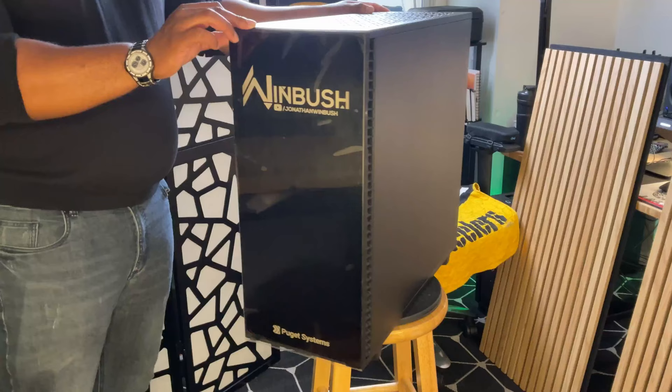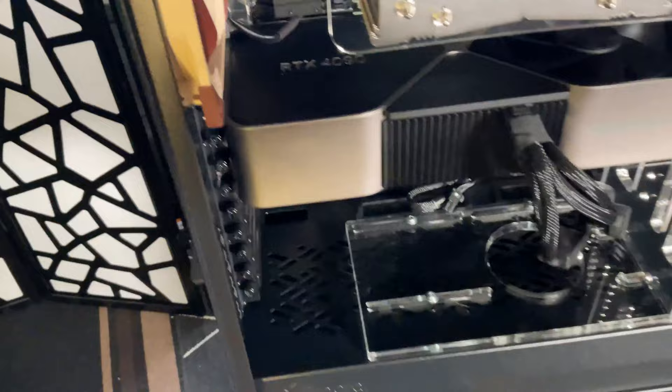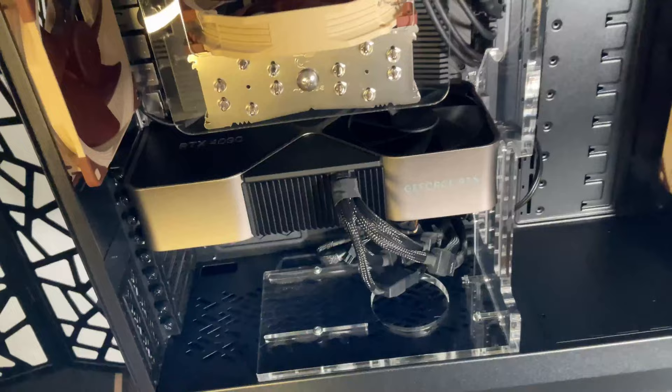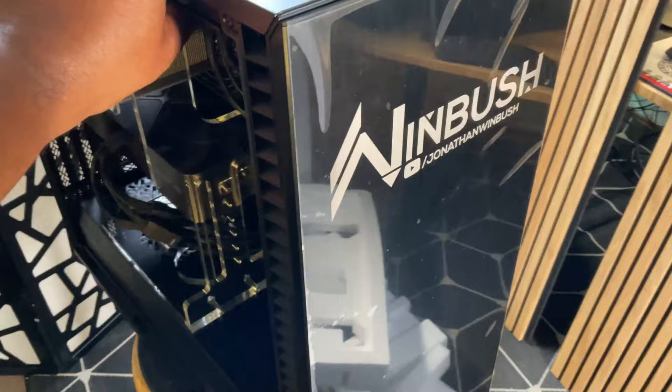Of course I couldn't build a brand new desk without having a brand new computer built as well, so that brings me to my custom one-of-one Winbush Edition Puget System. This beast has an AMD Ryzen Threadripper 5995WX — the brand new 64-core Threadripper from AMD — so this thing is going to annihilate anything I throw at it. For the GPU I have the NVIDIA RTX 4090 with 24 gigabytes of VRAM, which I'm really excited about since I'll be testing it a lot with Unreal Engine 5. For RAM I have 128 gigs, so I have no problems working in programs like After Effects, plus a couple of M.2 SSD drives and a nice drive for all my assets and project files. On top of it all, we have the custom embroidered Winbush Edition YouTube logo right on the front of the machine.